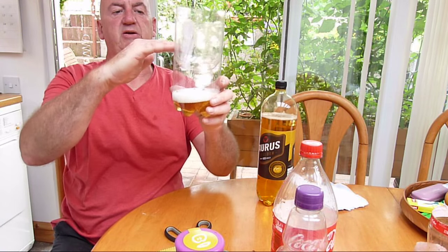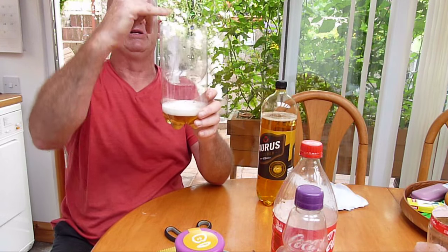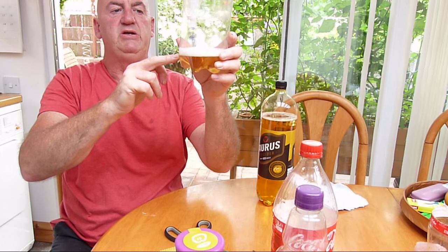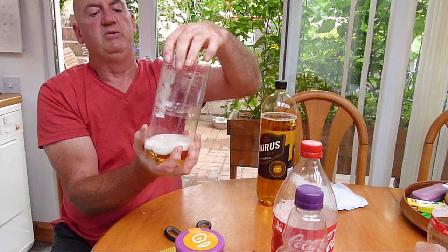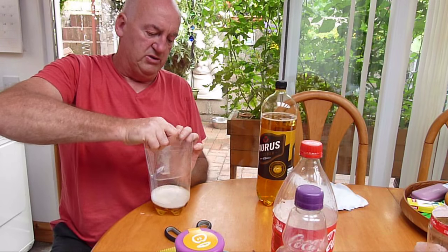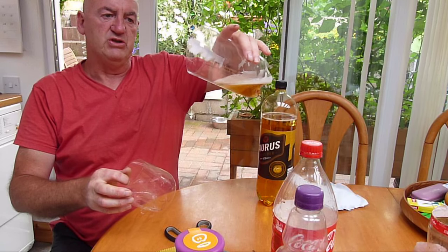This will be buried down into the soil at that depth so the slugs and snails will climb in and they'll get intoxicated by the alcohol — an effective way of killing them. And then when you've collected your snails, you pull out the top part and tip the dead snails and slugs into your compost heap.